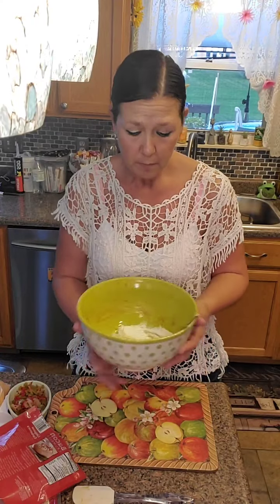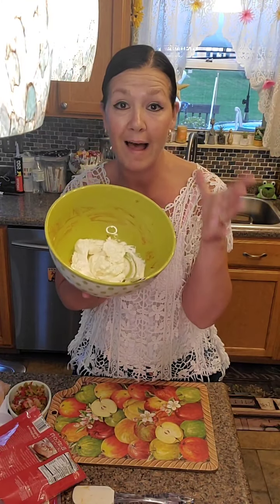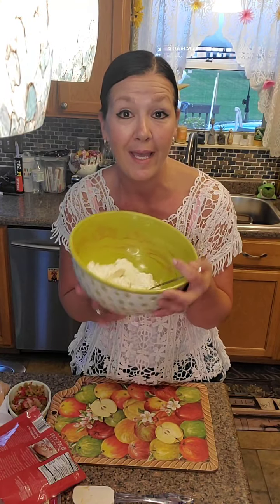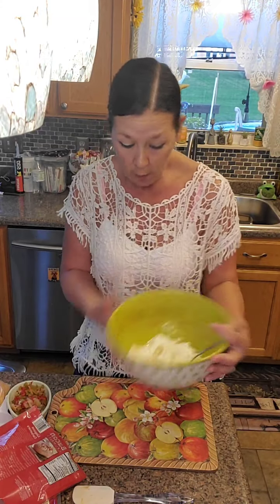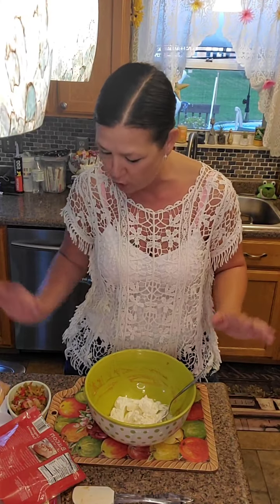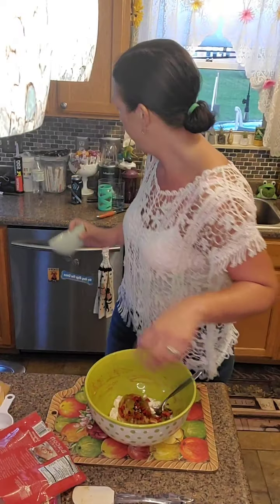First you're going to need a bowl. You are going to need one block of softened cream cheese - whether you let it sit out on the counter or put it in the microwave. Everything's going in the bowl; nothing needs to be cooked at all. I've got about one cup of chopped peppers - green peppers, red peppers, and onions. You can use bell peppers; just use a cup of vegetables. If you use fresh bell peppers it's going to give you that crunch inside - you'd dice them really small.